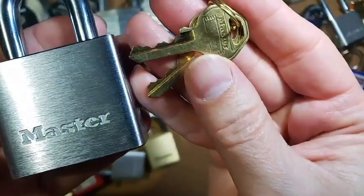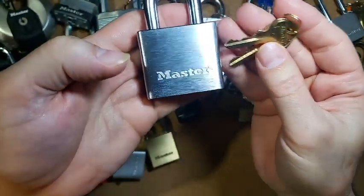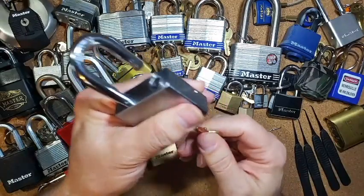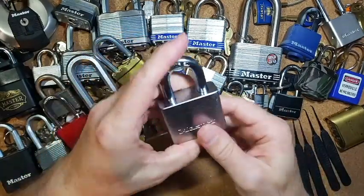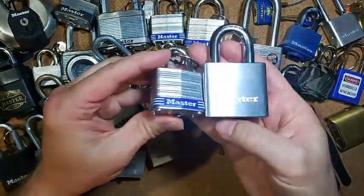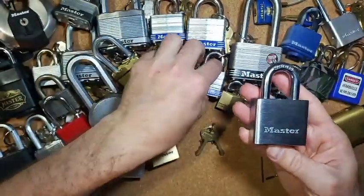Here are the keys for it — let's get a good look at that. There's the bitting on the keys. I think it's a 5-pin lock, and it works great — very smooth lock, very nice to have. It is kind of a beast if you look at this compared to the number 3, but it's a nice size for a lock.